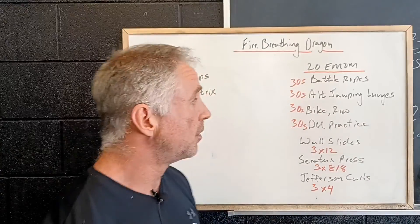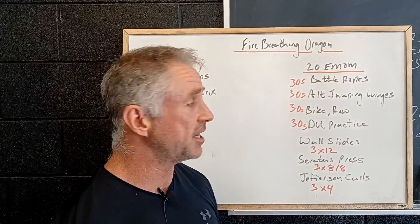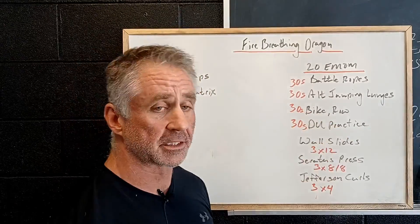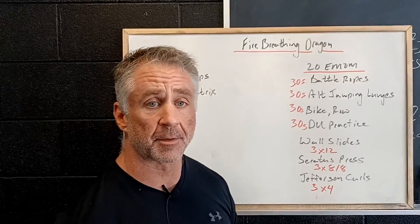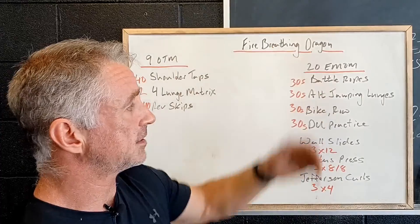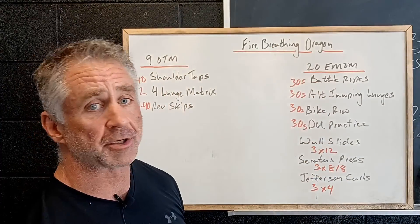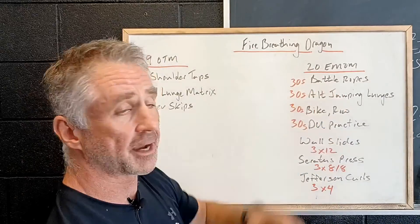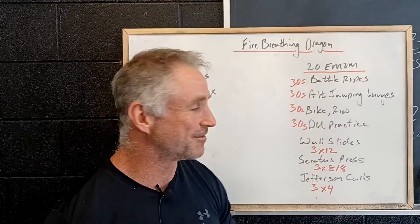Then we've got a 20-minute EMOM: 30 seconds of battle ropes, 30 seconds of alternating jumping lunges, 30 seconds of a cardio piece — either biking or rowing — and then 30 seconds of double under practice. Four exercises, 20 minutes, we'll work through this five times. It really doesn't matter where you start, so we'll be able to split it up and start wherever you like. Battle ropes are always a ton of fun.